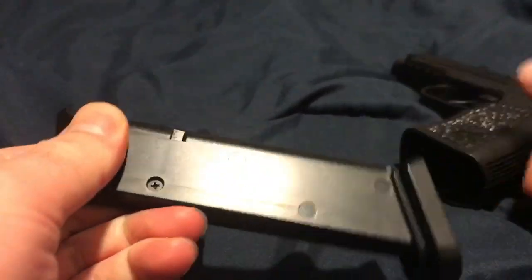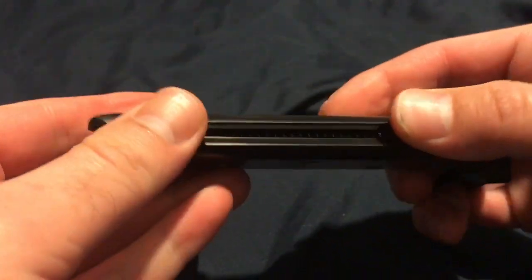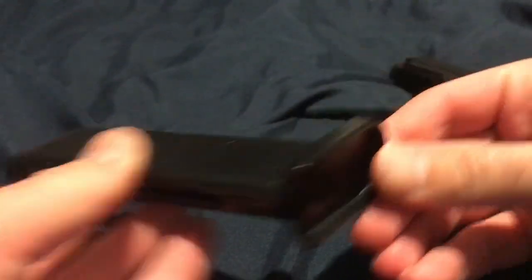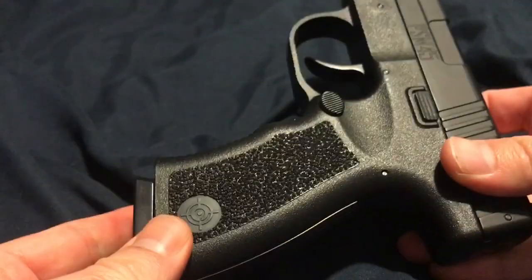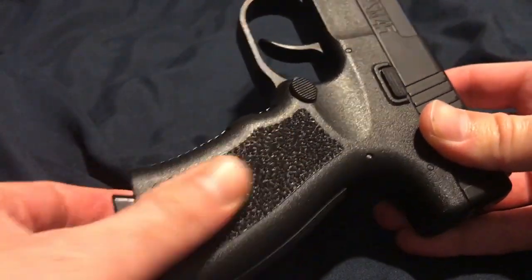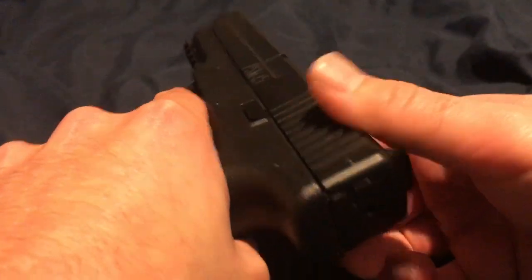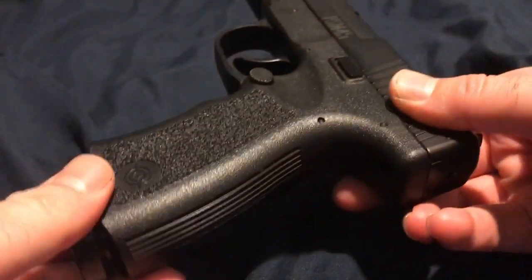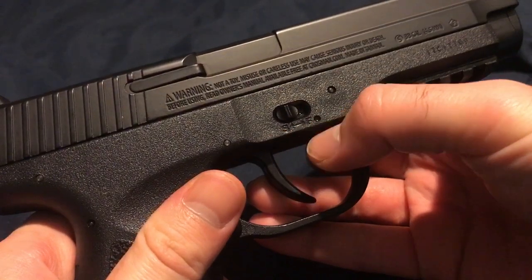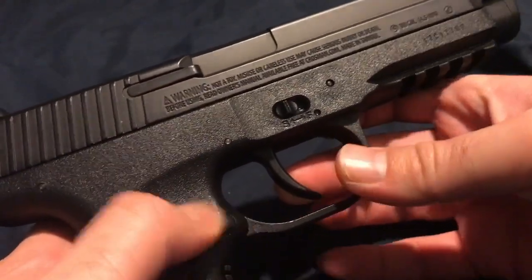This button releases the magazine. The magazine is made of plastic but it is quite heavy. You get your typical loading mechanism where you load the BBs in — not that bad. We have the Crosman logo right here, and some texture to get a nice grip on it. To cock it, when it's loaded and inserted, you pull the slide back. There is also a safety next to the trigger, with a pretty long trigger pull.